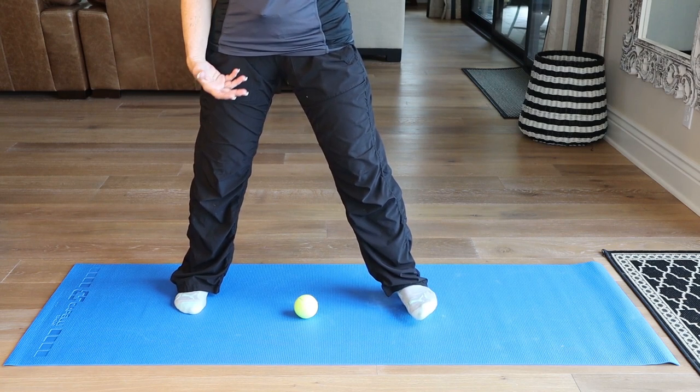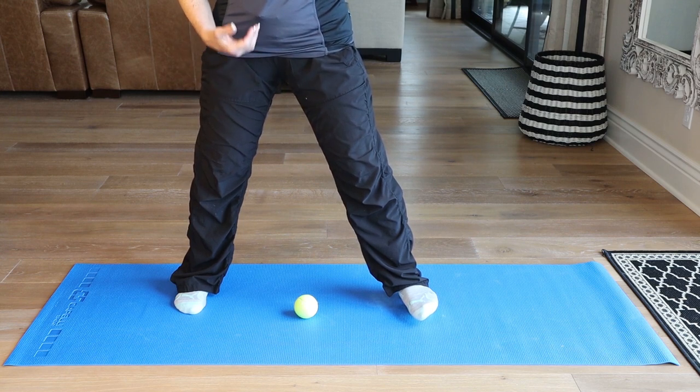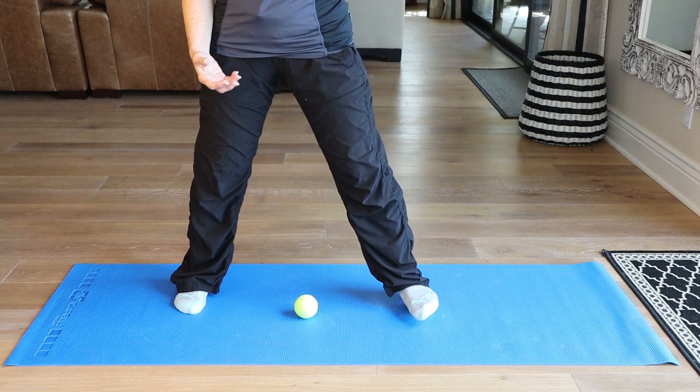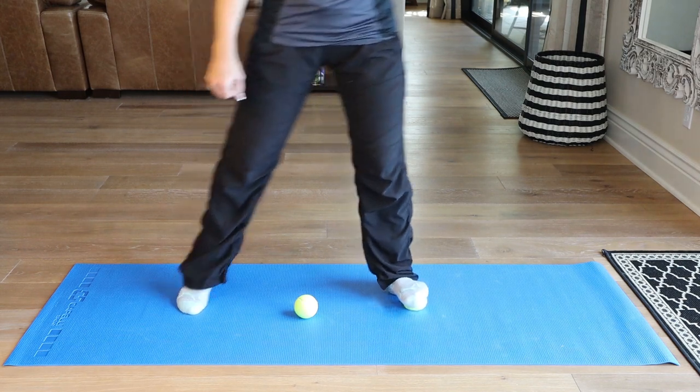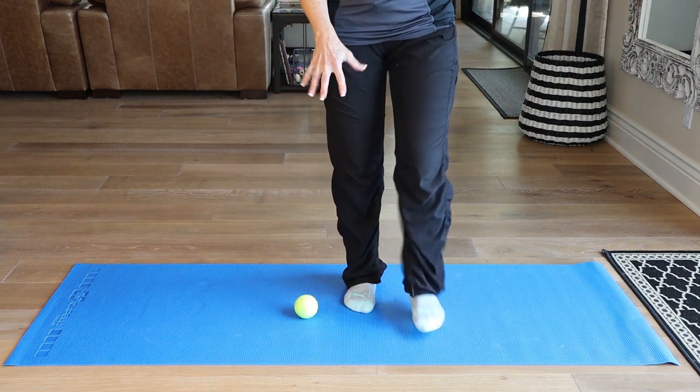Take a nice deep breath in and let your body weight do the work. The whole concept of myofascial release is so that it works the body in a way that's a little different than stretching — it penetrates the muscles and reduces inflammation. Then come on back and give me a rigorous roll on that foot.